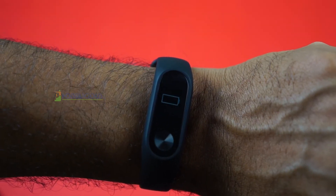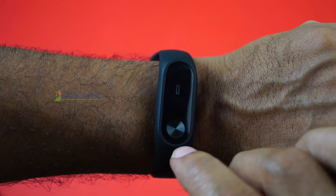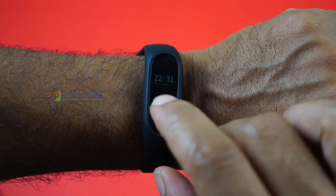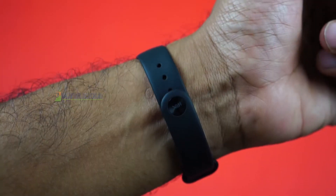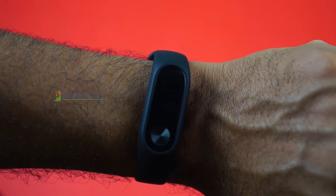Just like the Mi Band 2, the HRX band has an OLED display which is very light on power consumption. In my experience with the Mi Band 2, I got around 20 days of battery life on a single charge. I expect the HRX band to give more than 30 days of battery life because it doesn't have a heart rate monitor.